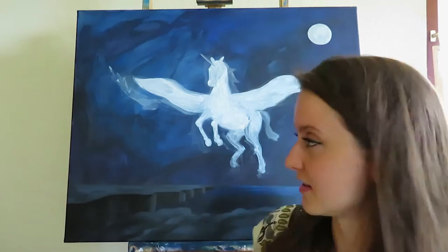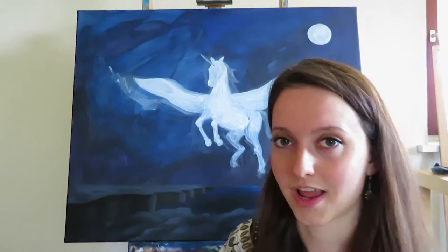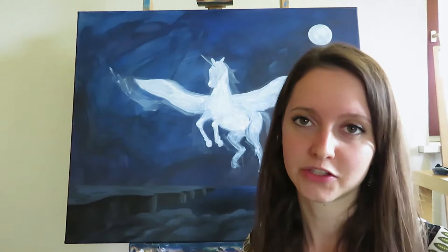I'm currently working on a commissioned piece. It is a night scene with a pegasus, some rocks and cliffs with the ocean, and there are also going to be some clouds and stars and a full moon — and this is what I want to show you now.